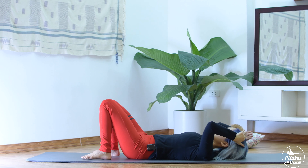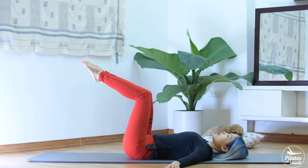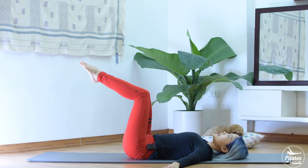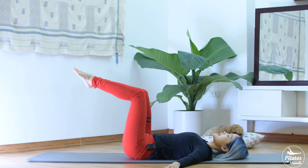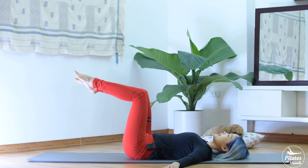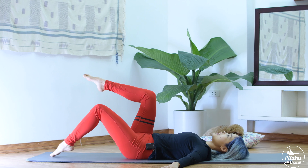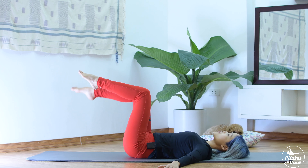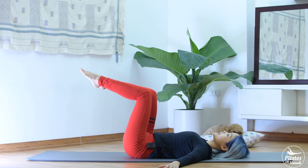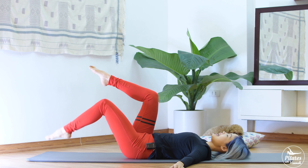Make sure your back is in neutral. Pull your belly button in. Open your arms to the side, 45 degrees. Bring both legs up to the ceiling, 90 degrees at your knees — don't change that angle. Inhale and start to slowly move one leg down and up, and to the other side — 10 times each side. Squeeze your inner thighs. Make sure you don't stick your lower back down to the mat, but don't arch your back — keep your back in neutral. Press your shoulder and whole arms down to the mat. Activate your feet and squeeze your butt.